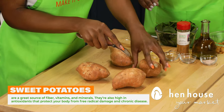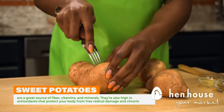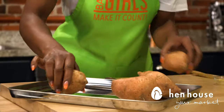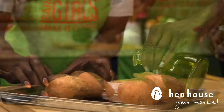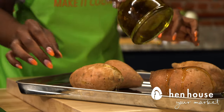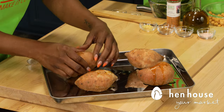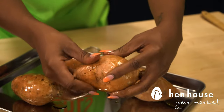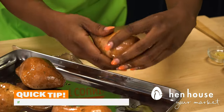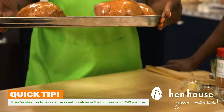Take four medium sweet potatoes and prick them with a fork on all sides. I like to drizzle a little bit of oil on each potato so that it makes the cooking a little bit faster — olive oil, toasted sesame seed oil, or even sunflower oil, which is good at fighting acne-causing bacteria. The kids can help with this part. Let's get those in the oven for about 45 to 55 minutes, or until fork tender.